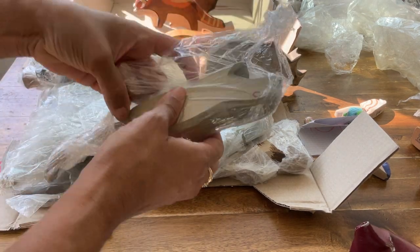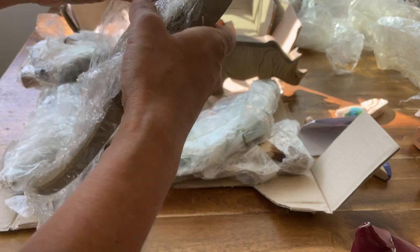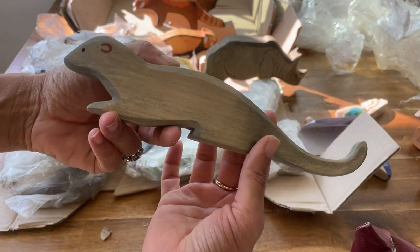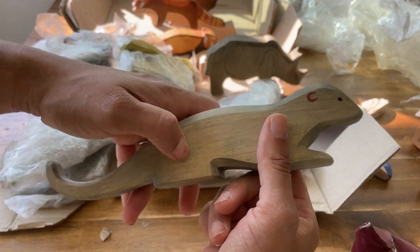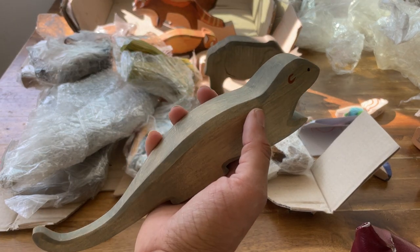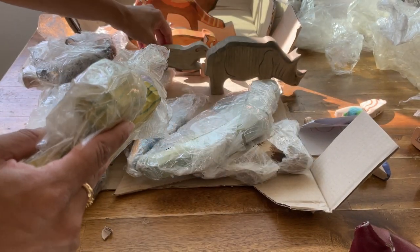This one is a favorite. Can you guess? This is a mongoose — a big old mongoose. There's a famous Rudyard Kipling story called Rikki-Tikki-Tavi about a mongoose who kills a cobra. It's really fun that we have some of these animals now that we can use for story time with our Indian animals.